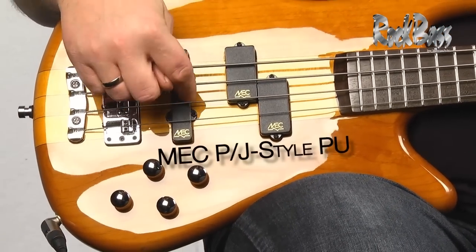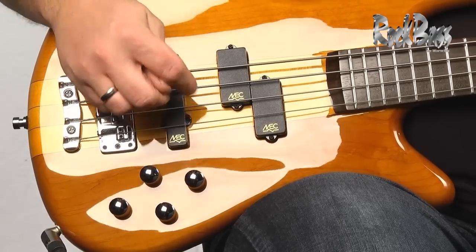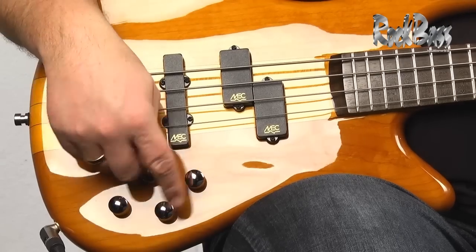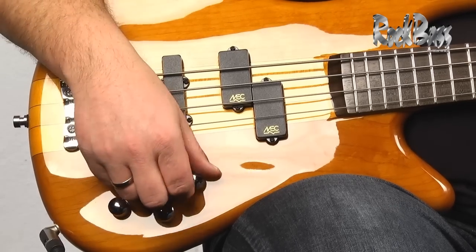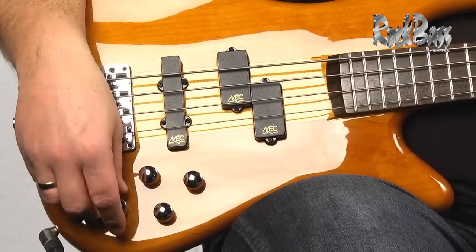It has a classic electronics package with a wide variety of tonal options. It's a PJ configuration with a P-style pickup in the front and a J-style in the back. It has active-passive electronics. The controls are a volume control that also acts as a push-pull active switch, a blend control, an active bass, and an active treble control.